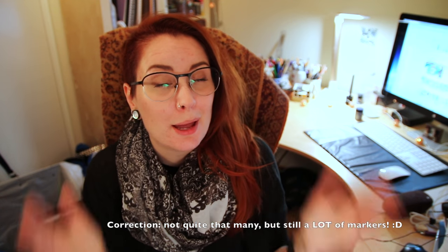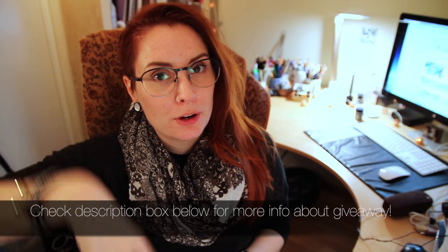Before we start the unboxing and the drawing, I have another announcement. Scrawlrbox and I are doing a giveaway together with a lot of awesome things to win. The first is a full set of Spectrum Noir markers — 220 in total. The second is October's Scrawlrbox, and from me you can win the original artwork from this box. To enter, click the link in the info box below to Rafflecopter and follow the instructions. All the info will be in the info box below.